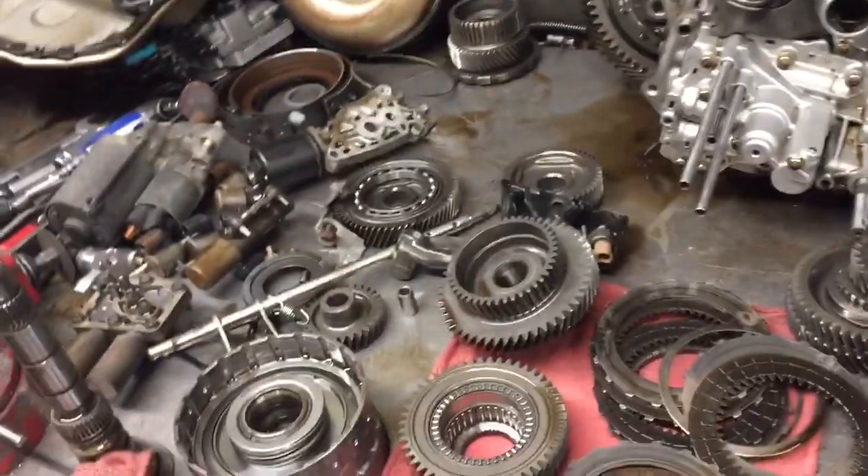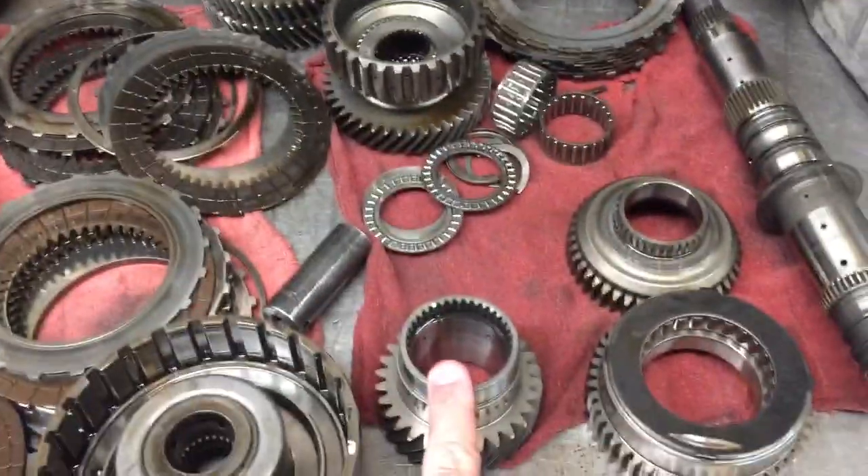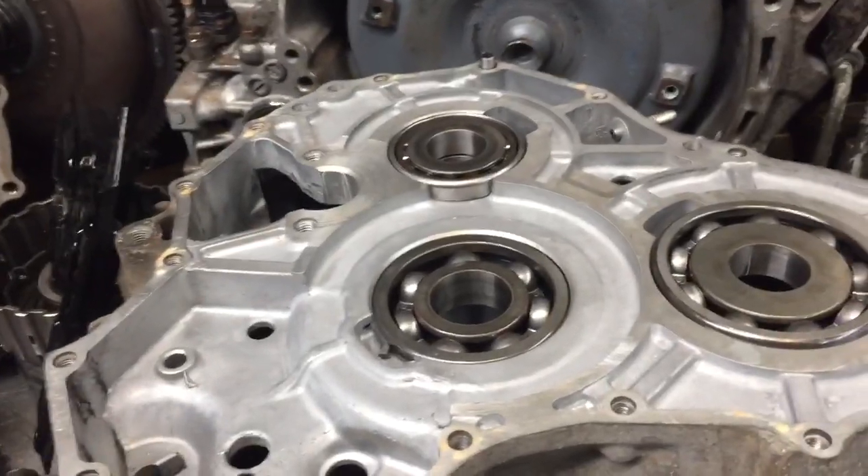So in addition to typical rebuilding items, we're going to have some hard parts requirements including the low gear sprag assembly, and we'll also need to address the case half.